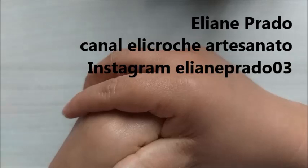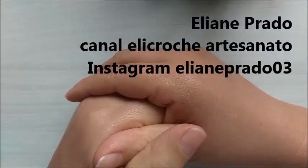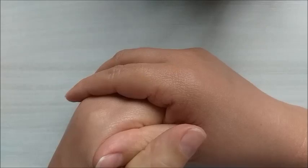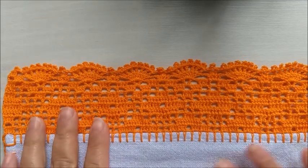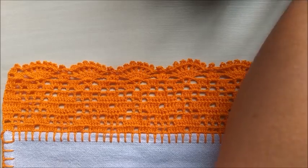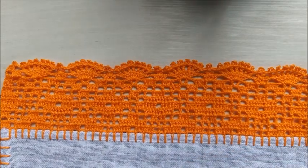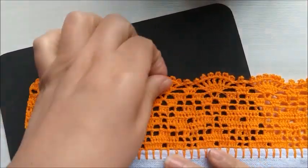Olá, pessoal! Meu nome é Eliane Prado, criadora aqui do canal Helicrochê Artesanato, e hoje vamos aprender mais um barradinho em crochê. Vou mostrar pra vocês o modelo que vamos confeccionar hoje. O modelo será este. Vou colocar uma plaquinha preta só pra vocês terem uma ideia de como vai ficar aqui o nosso barrado em crochê.